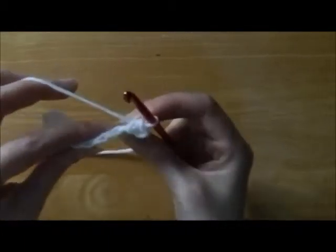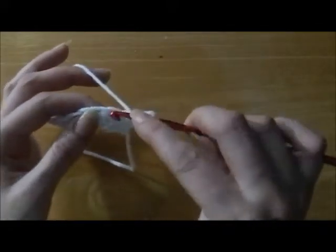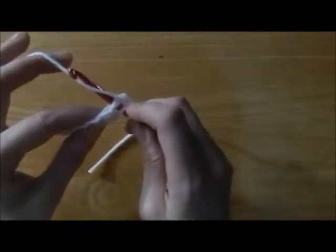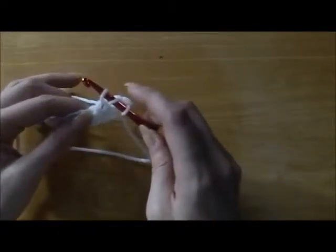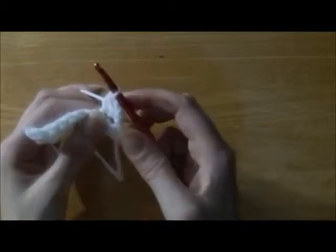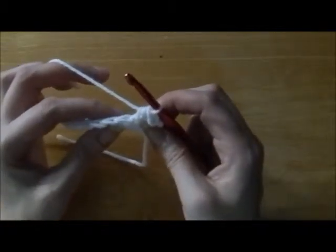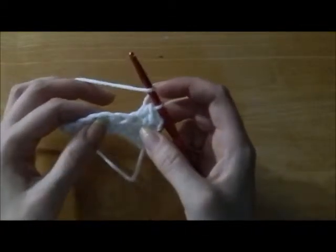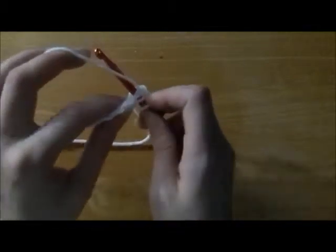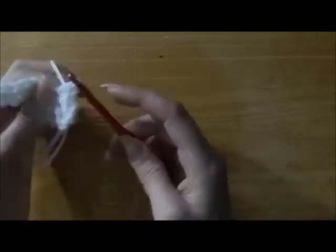And you're going to go into the very next stitch. Yarn over, right here. Put the yarn through under the V. Wrap the yarn from right to left, bring that hook towards you with that thread, and pull through the first loop. Yarn over right to left and pull through all 3. And the next chain. We're going to yarn over, insert the hook right under the V. Yarn over from right to left, pull that yarn through the first loop only. Pull through all 3.